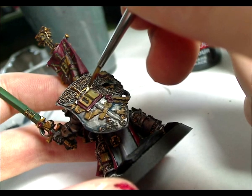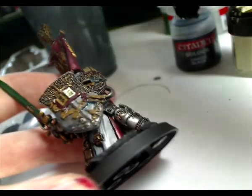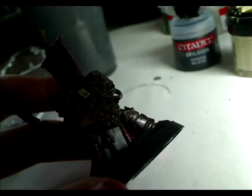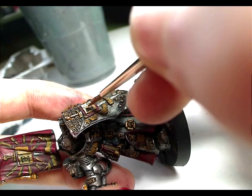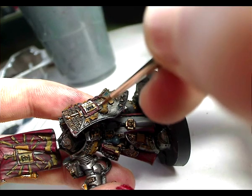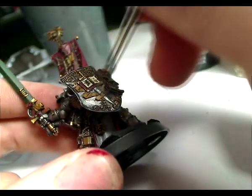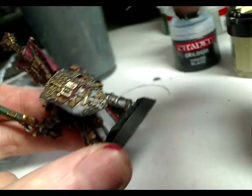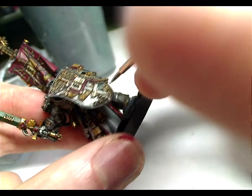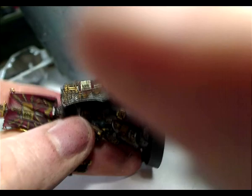Now it's time to start putting some detail into the figure. All the parts that were base coated with Snakebite Leather I'm now highlighting straight up with Bleached Bone. I'm using what I refer to as the line technique — using a standard brush, you've got some paint on the brush and you're basically just painting on lines. There's no blending, it's just a flat colour. The concept is to leave some dark colour underneath and just highlight up, giving this layered appearance. I've done this to all parchment scrolls and bone parts.